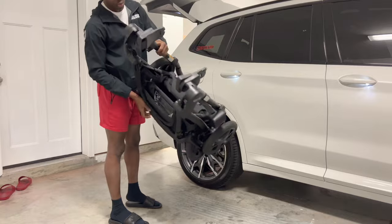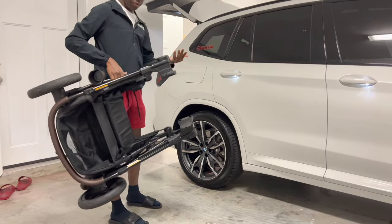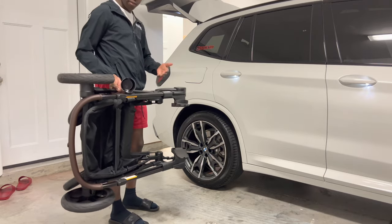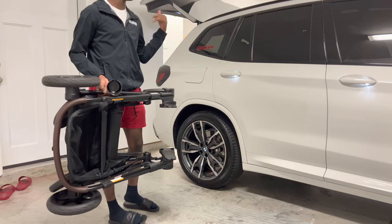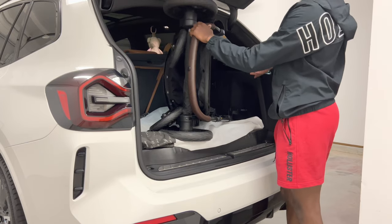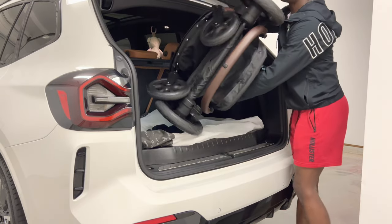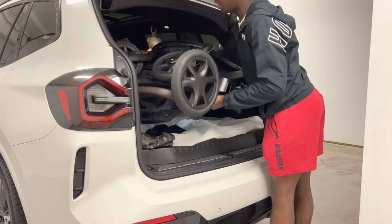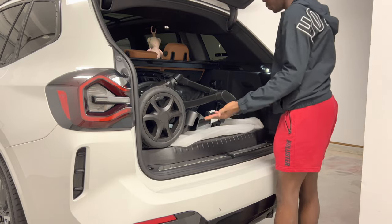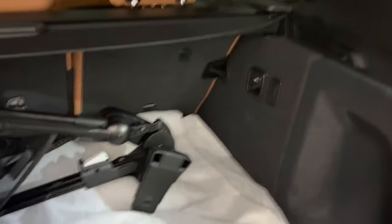That's how small it folds. You can put it in the car flat, on its side, or upright — several options depending on your vehicle. Yes, it's a big stroller, but based on how shallow it is when folded, you can still get things around it. We'll put it in the car now to show you: we usually just flip it down and tuck it right inside our trunk.